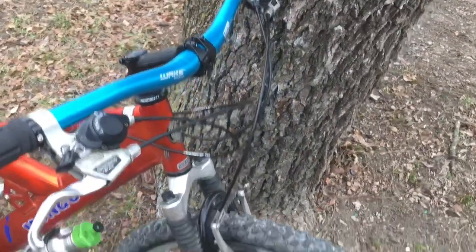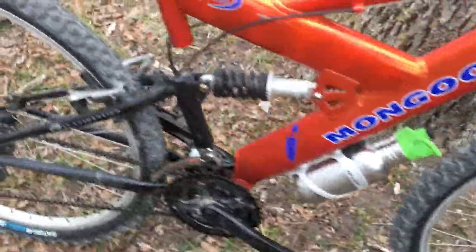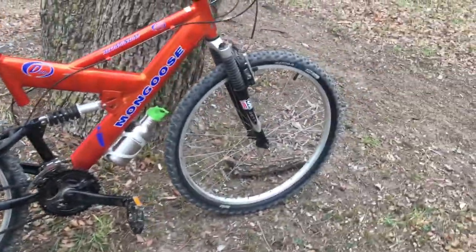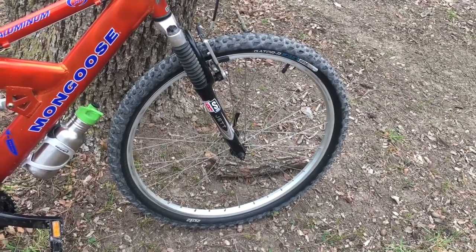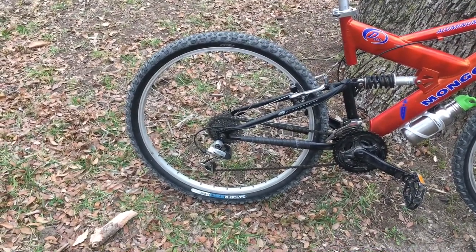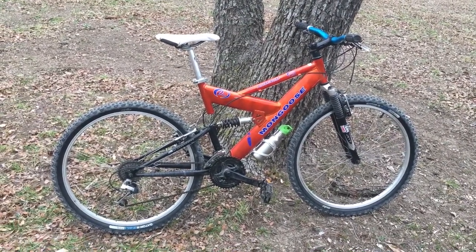I put some Odi grips on there — some lock-ons. All new cables. The brakes are stock, just rebuilt. The pads are the same — I didn't change those — but I took them apart, cleaned them up, and put them back together with new grease, and they're working great. The cassette on the back and this wheel set is actually swapped from another older Specialized bike. It's a 7-speed cassette, because the wheels that came stock on the Mongoose were very heavy. I don't know if they were even alloy, but they had a 7-speed freewheel and were not quick-disconnect — just a pretty junk wheel set, honestly, as you'd expect from an old Walmart bike.